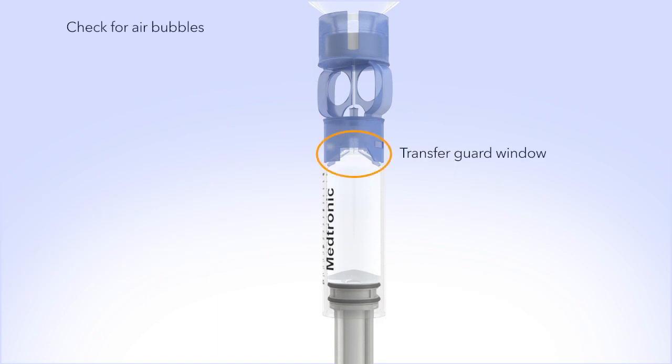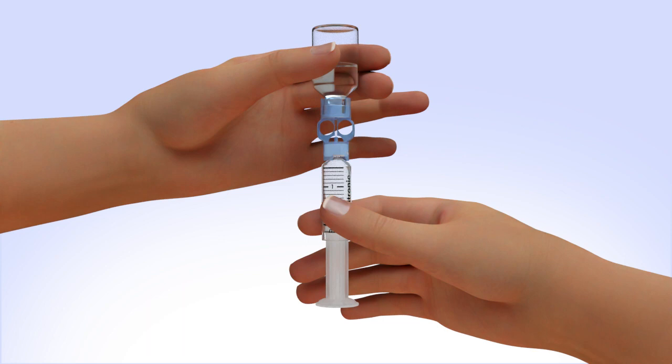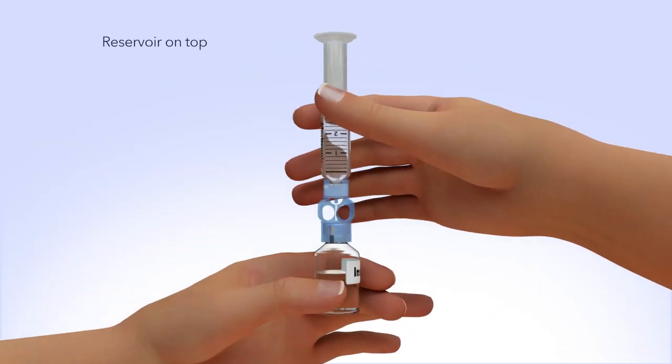Repeat as needed until air bubbles are removed from the reservoir. Look in the window of the blue transfer guard to make sure no air bubbles remain. To avoid getting liquid on the top of the reservoir, flip the vial over so it is upright.